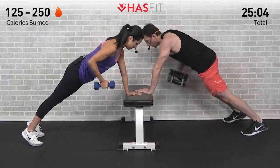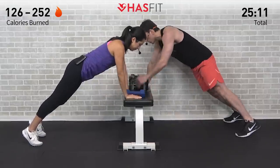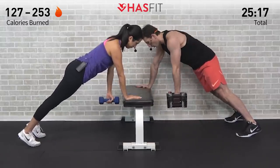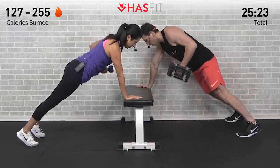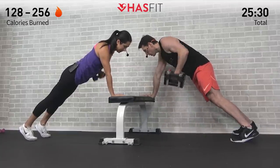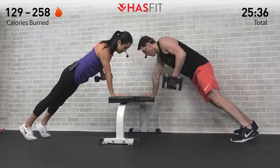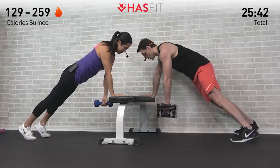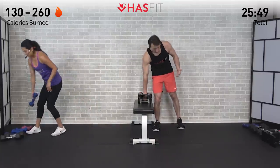That's number 11, last one — and 12. Switching dumbbells, switching hands, right into it — 12 more. This one works your lats, biceps, and abs all together — even your glutes for stabilization, so squeeze those glutes for a little extra work. Halfway — keep the shoulders square, head in line with your spine, pulling back on that elbow like somebody has a string attached to it. Number 11 — and 12.